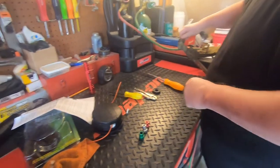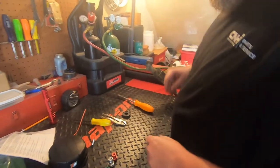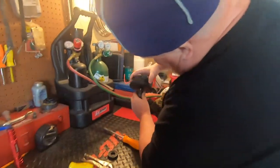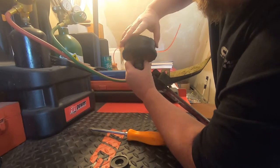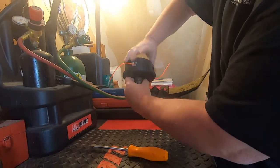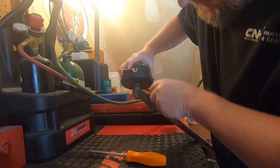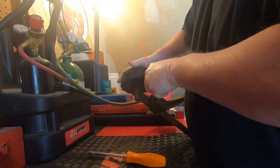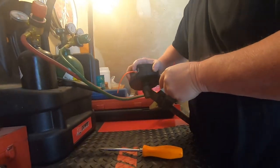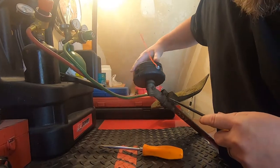So now we got that, we got this locked in place, everything's good and tight. So now we're going to put our head on. We put her all back in and just tighten her up by hand. And that should be pretty good right there.